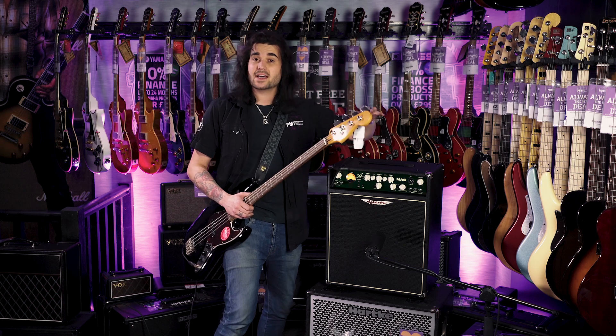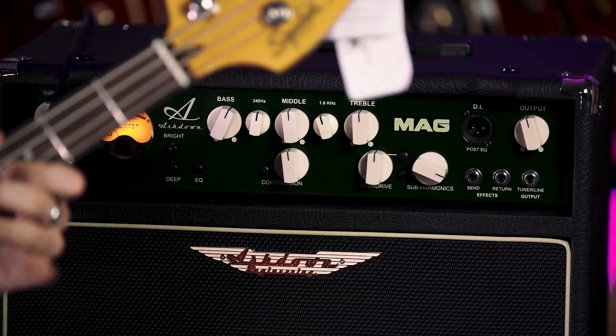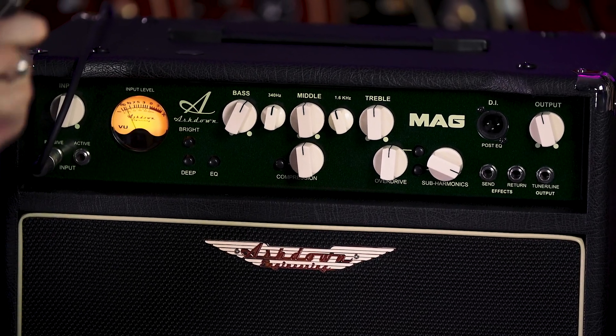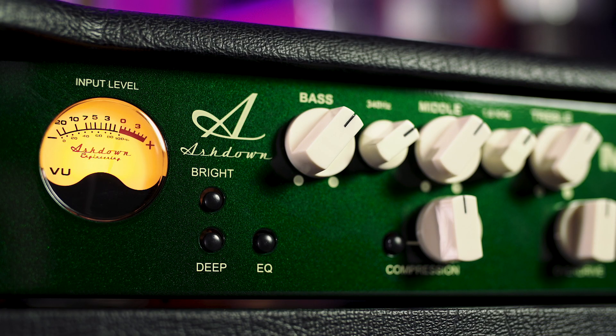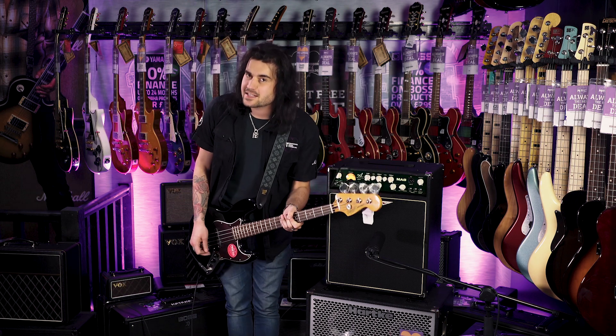Input volume, output volume, effects loop, and you get one of the cool VU meters. Just sit and play and see how much you can make the needle redline. Fantastic little amplifier — like I say, under 300 quid and exclusive to PMT. And this is how it should sound.